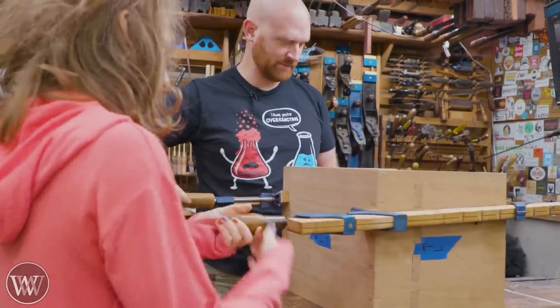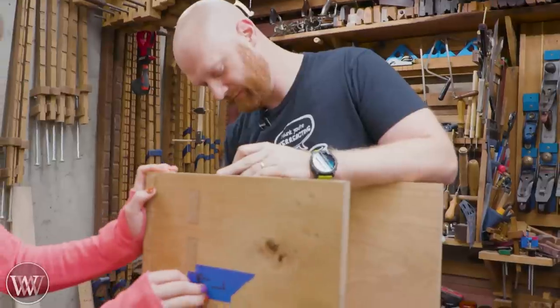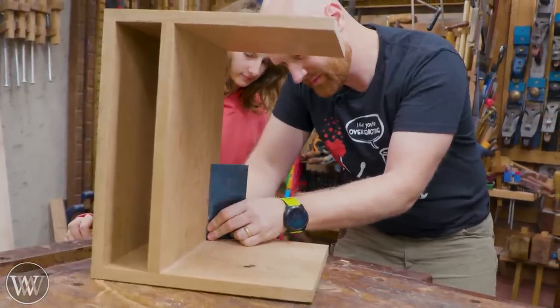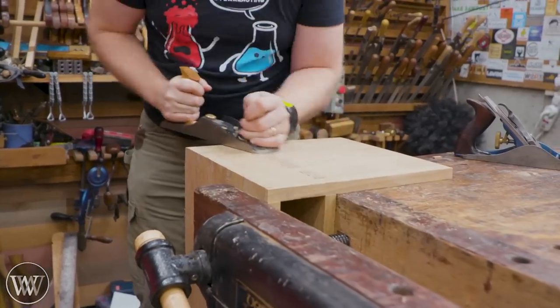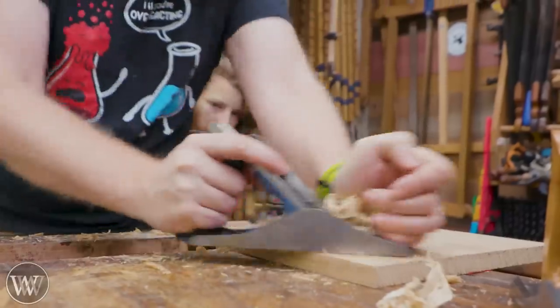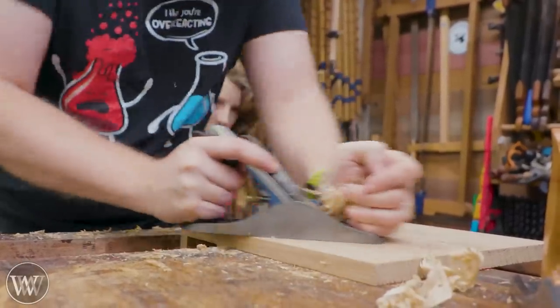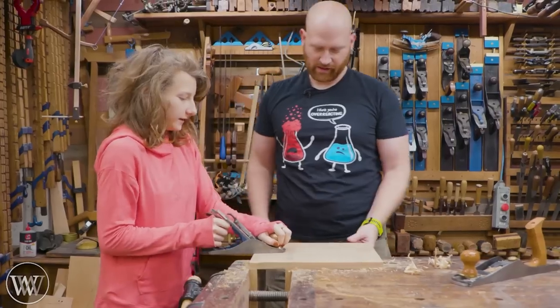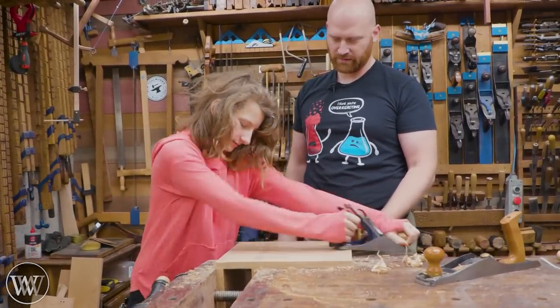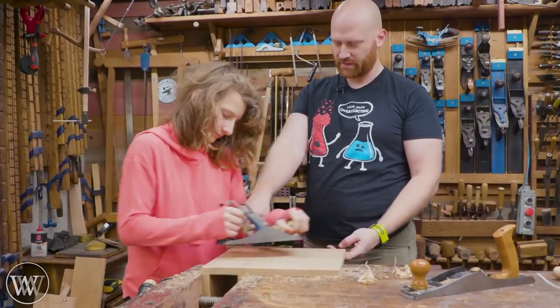Now everything at this point is a little messy — there was a lot of glue squeeze-out, but that's really not a problem because we're going to come back through and clean up all of the tenons sticking out and the tails that go past a little bit and plane those down. A card scraper can help you get into those inside corners, and on the outside it's easy — just set up the plane and run past it, doing end grain into face grain for a really nice clean cut.